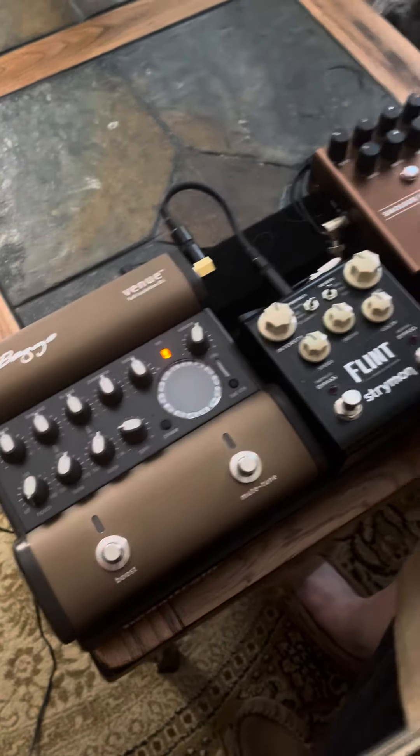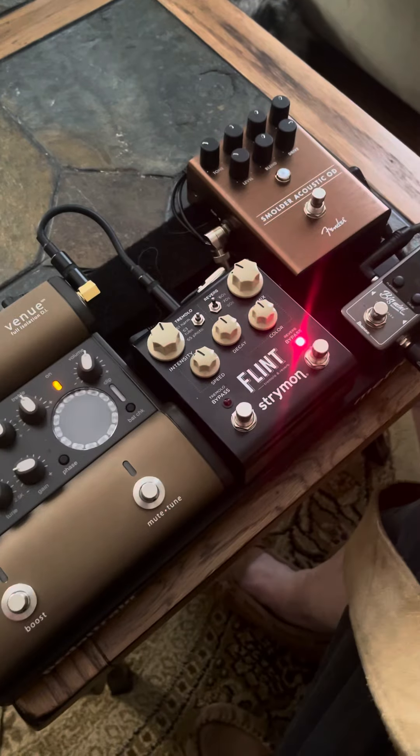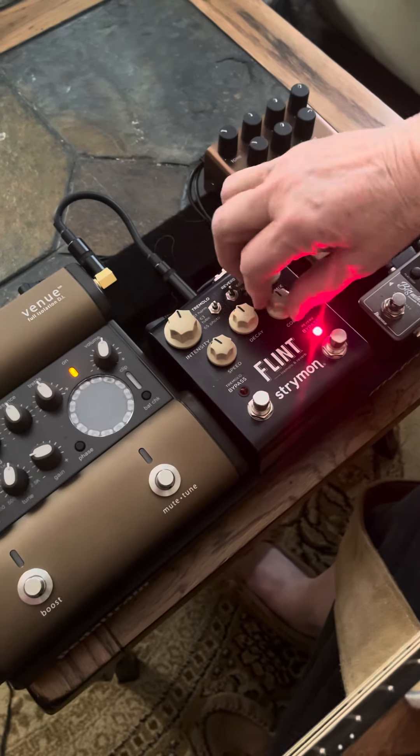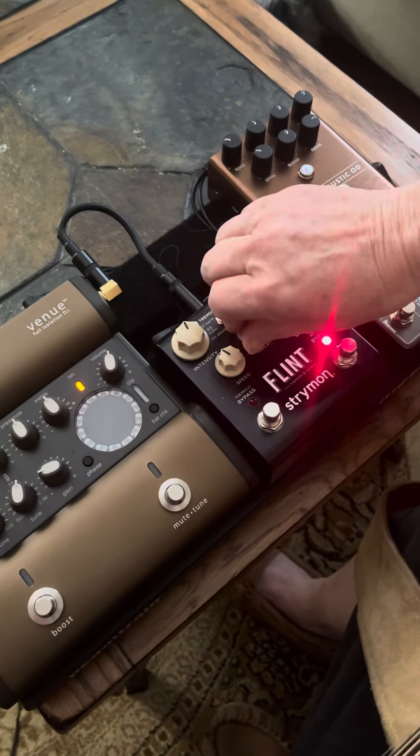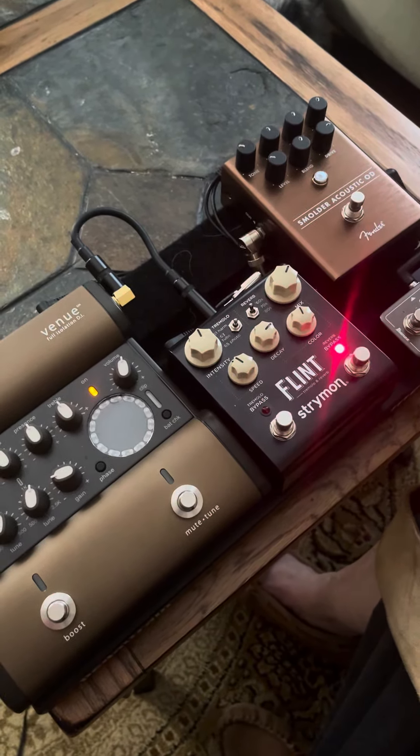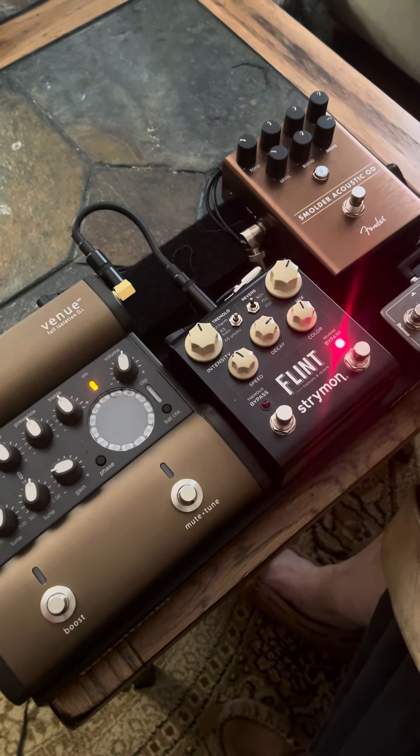But now I like to add a little reverb. And I don't know if you can hear this, so I'm going to turn it up on the mix. I'll bring the decay up. There it is — you can hear it now.